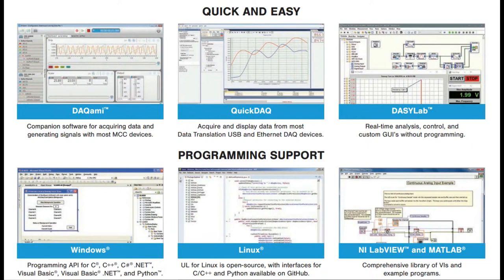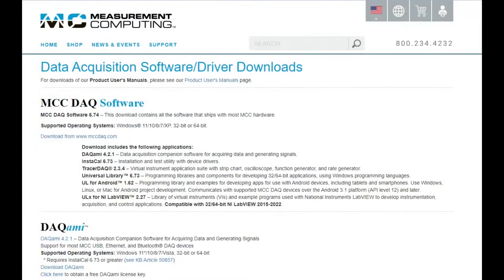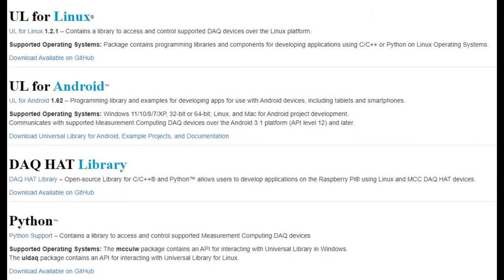For software, I just downloaded and installed DACAMI — it's their desktop Windows software. It auto-detects the board, grabs data, and was pretty much ready to go in about two minutes. Since Measurement Computing was acquired by Digilent and Digilent is a National Instruments company, there's a lot of LabVIEW and MATLAB support. There's no direct Linux or Mac graphical interface — only Windows. But there is Python support, so for Linux or Mac I'd just use the Python library they've got. You can just query it and get the raw data as needed.